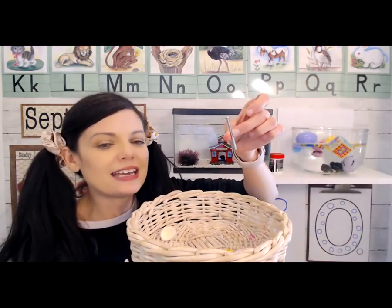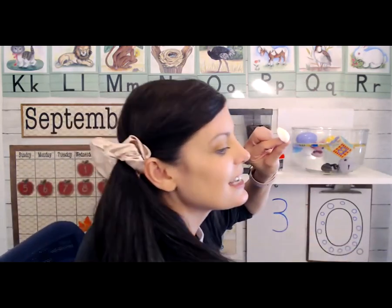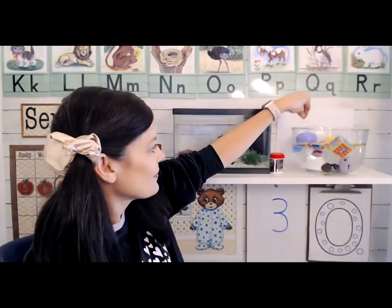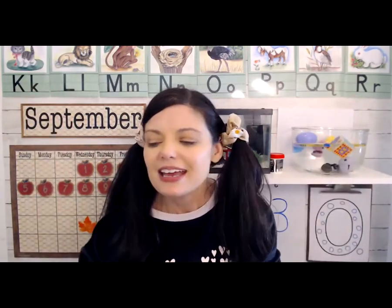We have a nail — do you think the nail will sink or float? The nail sank. And then I have a seashell — let's see if the seashell will sink or float. It went down to the bottom, it sank. This is a fun activity you might want to do for homework — just get a bowl of water and find some things you want to test and see if they sink or float. Now I'm going to read a story for story time.